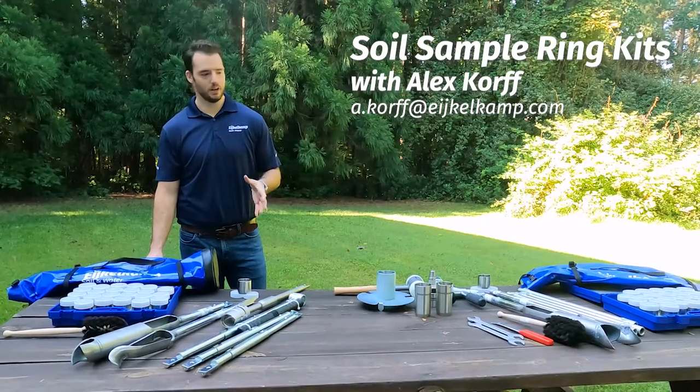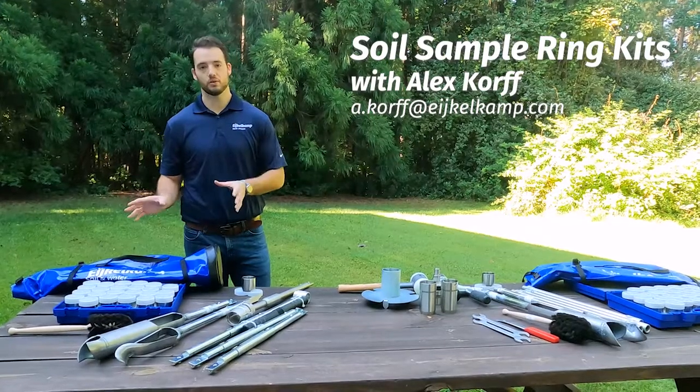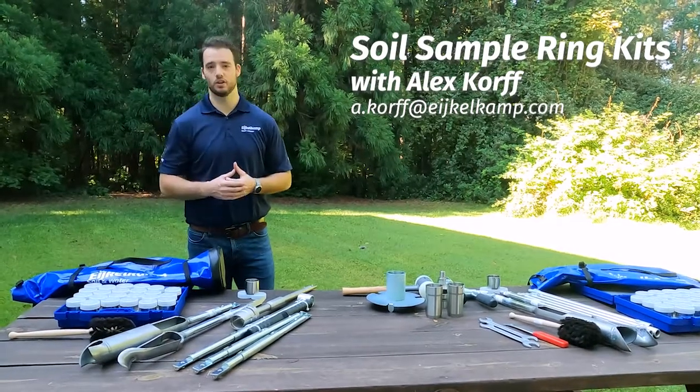Hi, this is Alex with IcoCamp North America and today we're going to talk about our two different sample ring kits — the soft soil versus the hard soil — and see what's different in each of these kits and how you're going to use them.